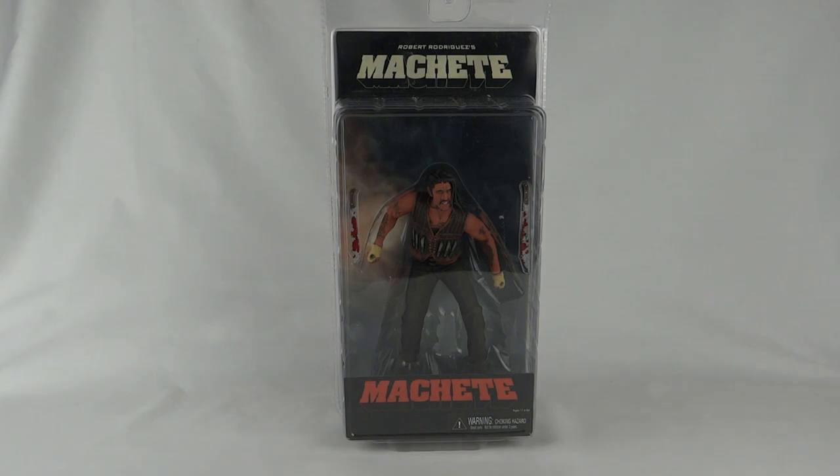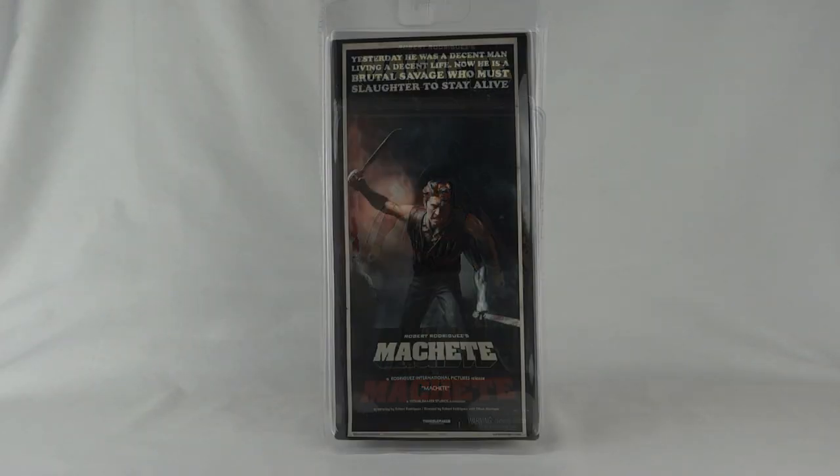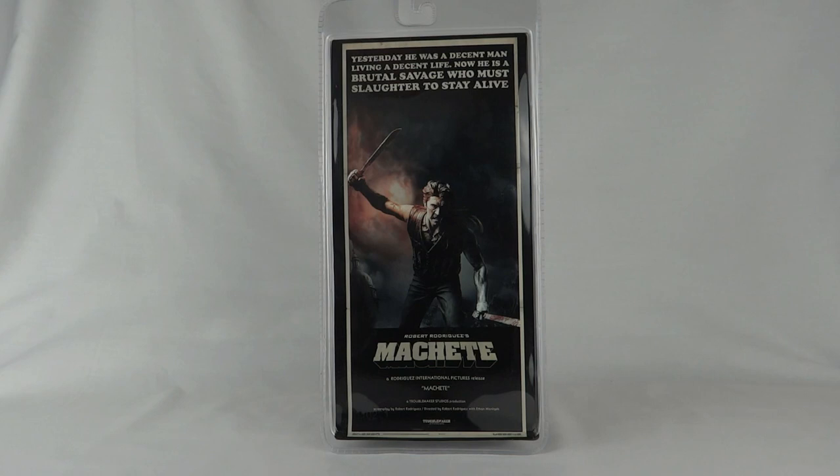We've got a bloody machete and another bloody machete. On the back of the pack we can see a nice picture of the toy. Robert Rodriguez's Machete — 'Yesterday he was a decent man living a decent life, now he is a brutal savage who must slaughter to stay alive.' As far as I know, this is the only figure from the Machete movie, which is a bit of a shame.